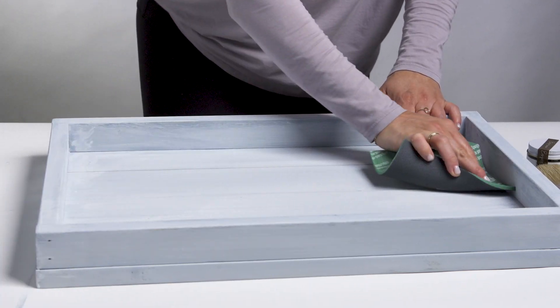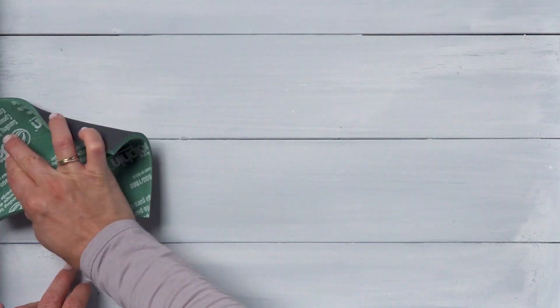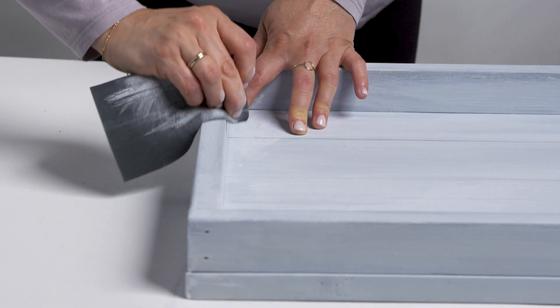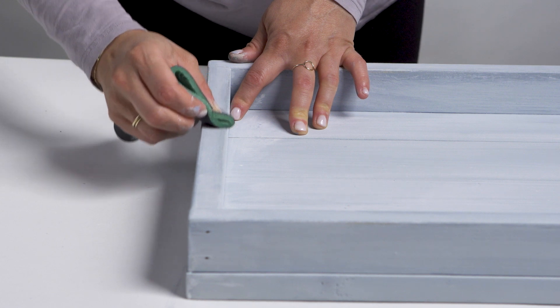Once your paint has dried, it's time to get to the distressing. Grabbing a 400 grit sanding pad, lightly distress, and anywhere the beeswax block was applied, you'll see the paint coming off easily.